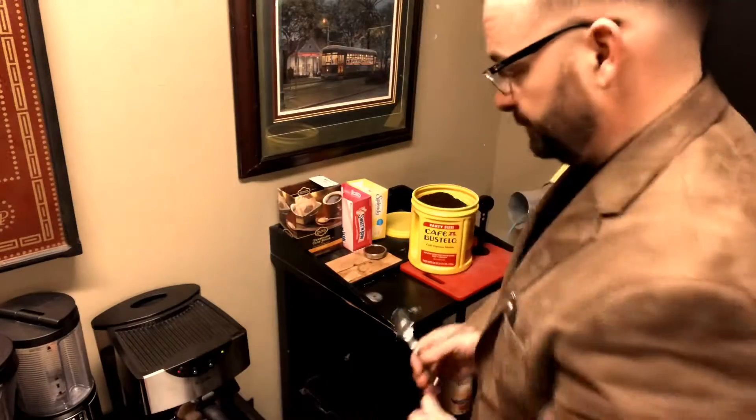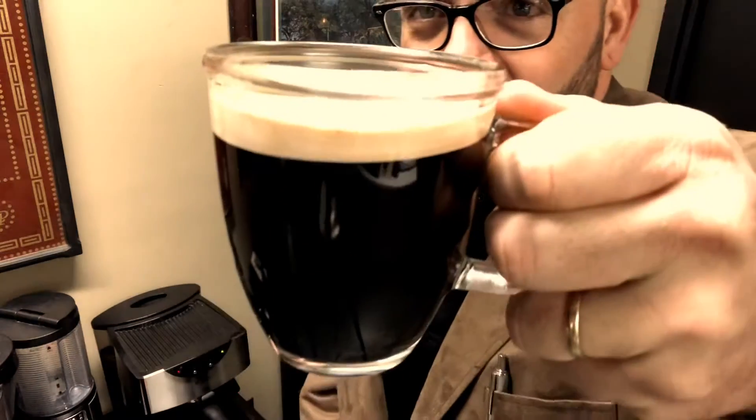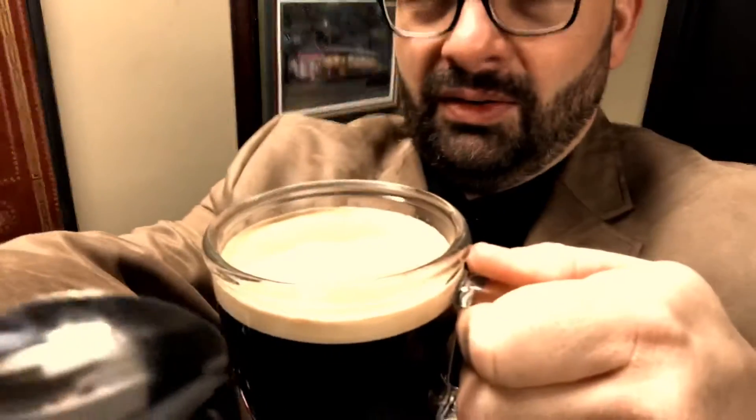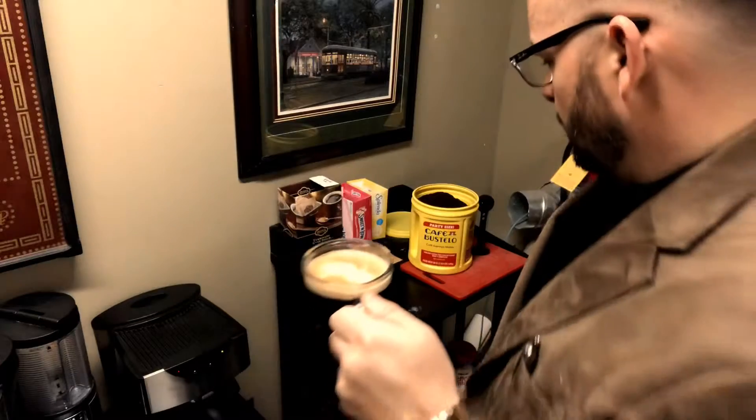I'll get my little trusty spoon. Look at that — like I said, you can't really see it, but look at that. That looks like Guinness.